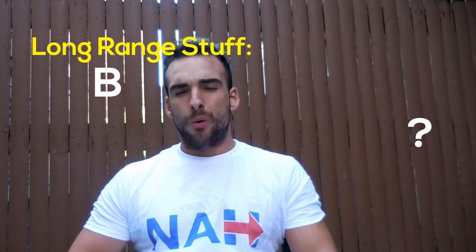Hey guys, I want to talk today about break-in periods for the rifle. I get a lot of questions on this — what's the best way and what procedures to use for breaking in your rifles? There's a lot of talk about this online, so I figured this would be a good video to address it.